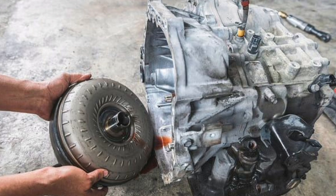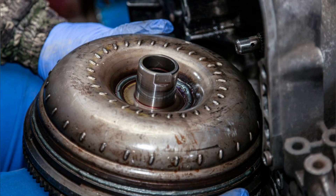Simply put, the torque converter in a car is a crucial component that allows for the smooth and efficient transfer of power between the engine and transmission. Its design and operation have a significant impact on the driving experience, vehicle efficiency, and driver and passenger comfort.